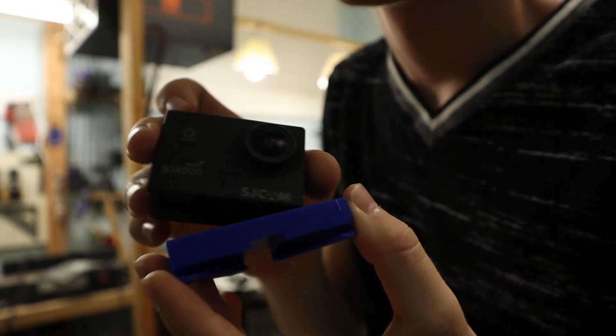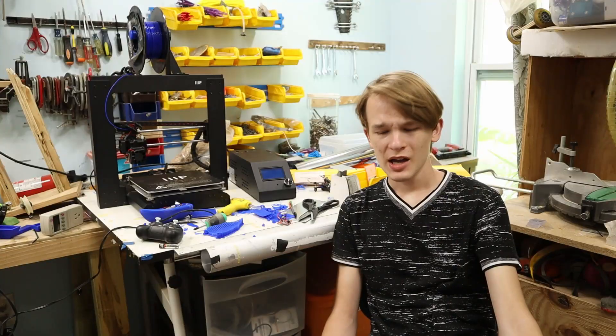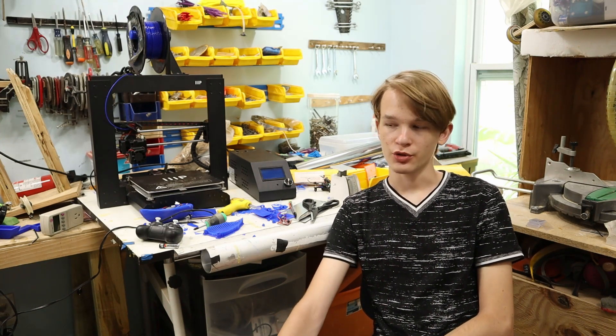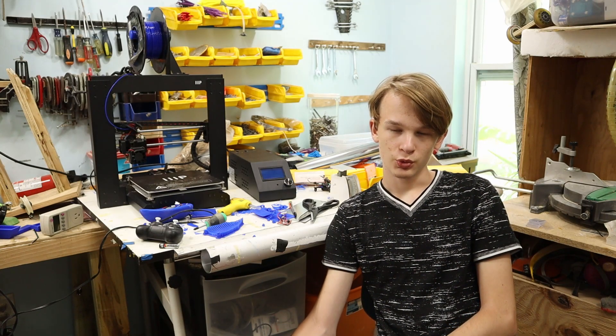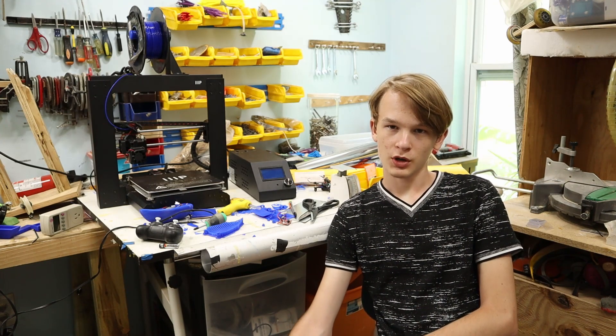So I got a 3D printer. After printing some stuff I've designed, I decided I've always wanted an RC boat. I remember that video where I tried to make an RC paper airplane from a tiny drone? Well, I just realized that basically a boat would work the same exact way without a rudder. And a boat is a lot easier to make work than a plane.